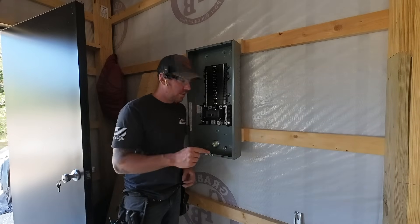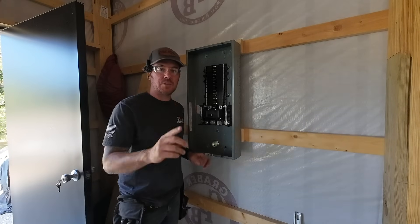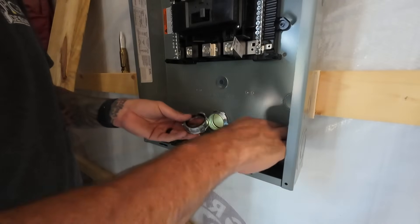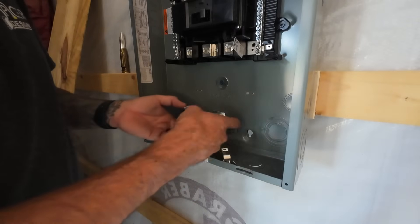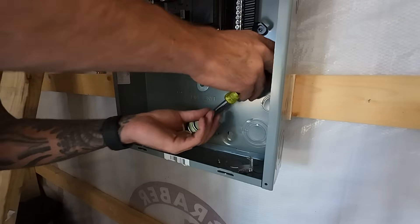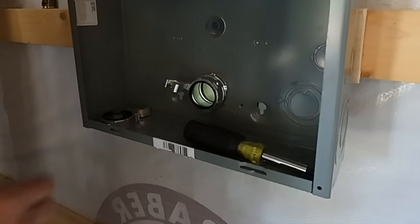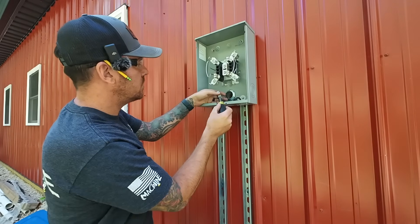Next important step — we're going to install the ground bushings on this inch-and-a-half nipple, both on the panel side and on the meter side, just so you don't forget later. Here is the ground bushing — this is what it looks like. You can remove this mechanical lug or reposition it however you want. There's also another set screw on here that bites into the threads, which will bond this bushing right to that connector. We'll get to that ground bushing on the outside as well — same deal, just screw it on the threads of that inch-and-a-half nipple.